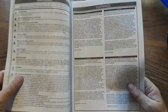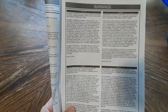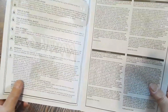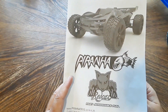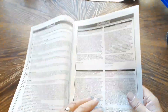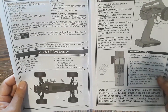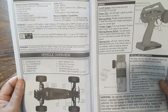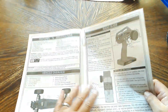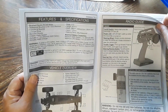This manual is full size and the English translation is spot on. Redcat is an American-based company that has their stuff built overseas, and all the translation in here is straight English — no 'Chinglish' to decipher, no misprints, misspellings, or bad grammar at all. It's a very nicely done manual with a guide for your radio, features and specs, that type of thing.